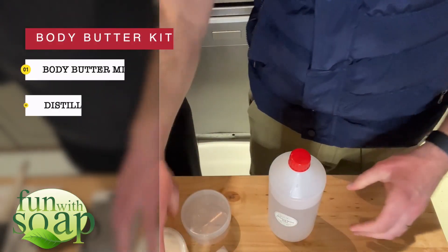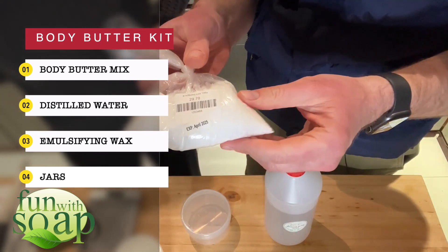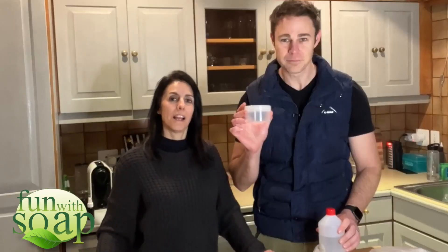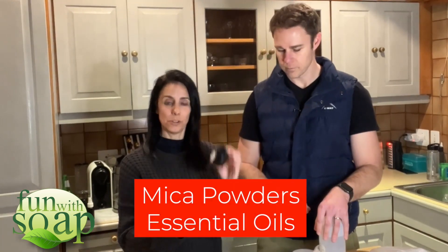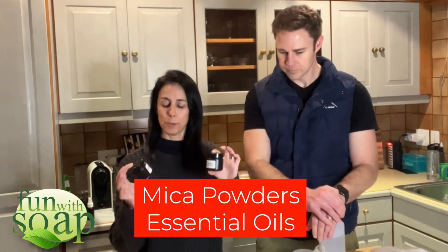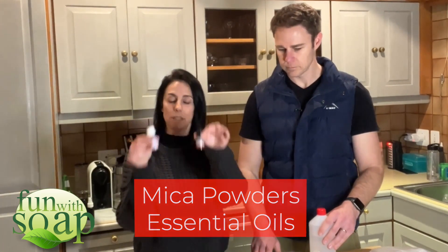Here's what's included in the kit: body butter mix, distilled water, emulsifying wax, and a whole bunch of jars. And then we are going to make it colourful — some colourful micas, a pink and a purple. And we're going to make it smell pretty with these essential oils.